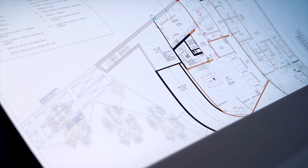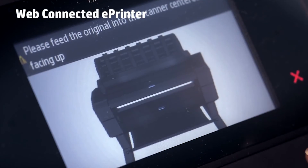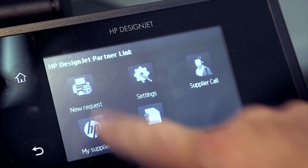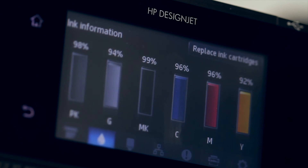Additionally, the HP T-Series plotters are all web connected. Web connected means that from the convenience of your desktop you can track ink levels, ink usage, and even have the plotter email you with a service-related issue or supplies needs.